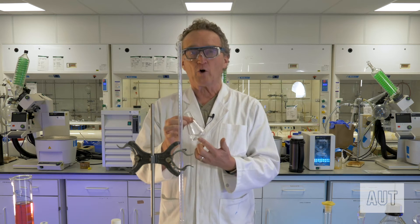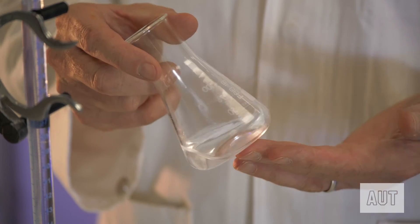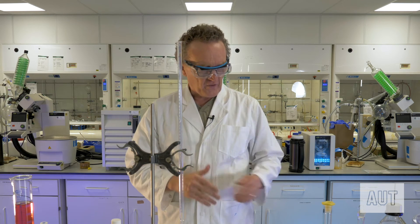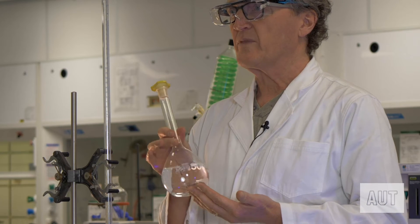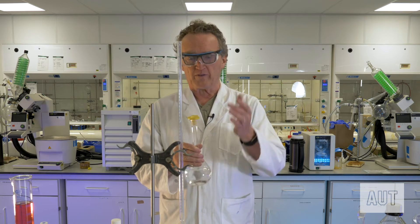In our Erlenmeyer flask here we've got 20 mils of our hydrochloric acid solution. This is the solution whose concentration we don't know. We are going to titrate in sodium hydroxide from our burette. Here is our sodium hydroxide solution — we know the concentration of this — and the first thing we need to do is fill up our burette with it.